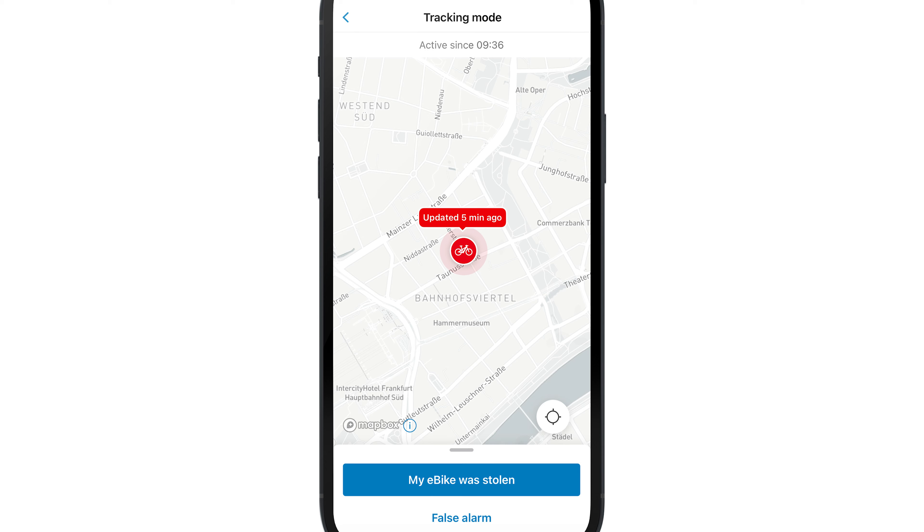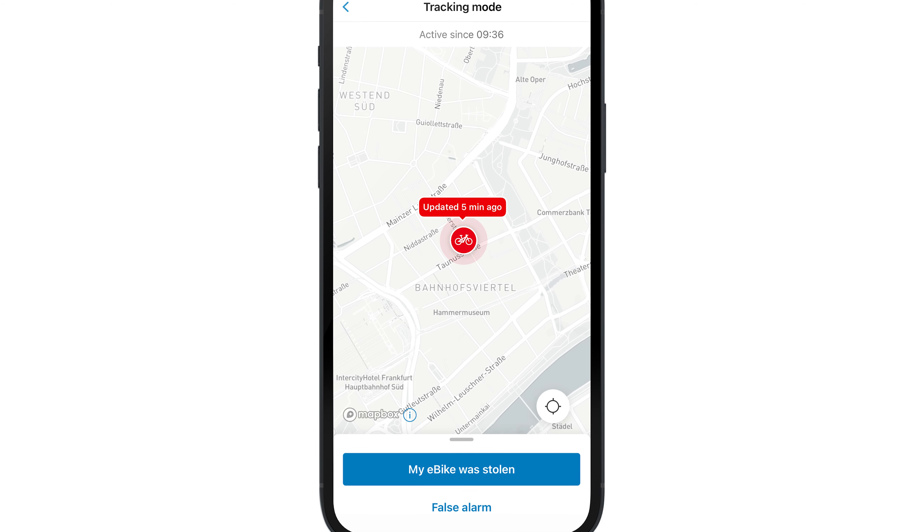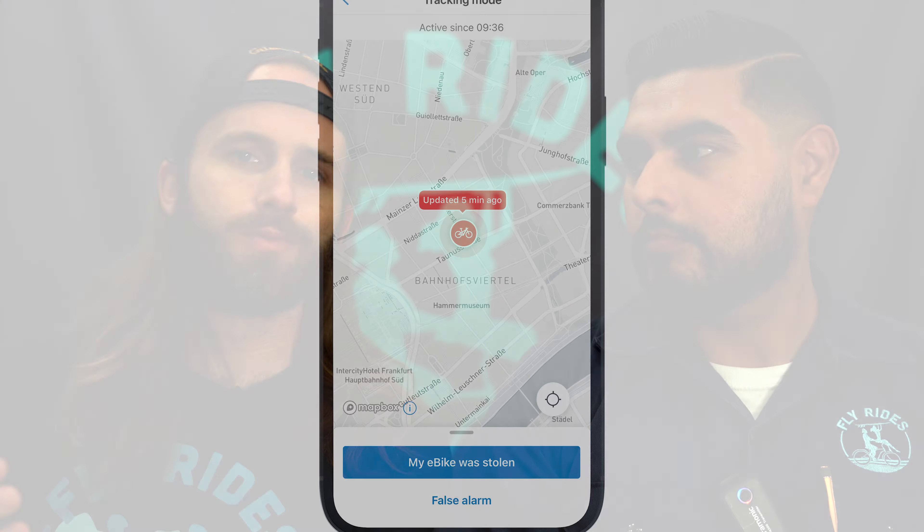The really nice thing about this e-bike alarm is that there's a lot of automatic activation. When you turn your bike off, the e-bike alarm comes on automatically — you don't even have to think about it. And when you turn your bike back on, the alarm turns off, so you don't have a running car alarm situation where it's just randomly going off.